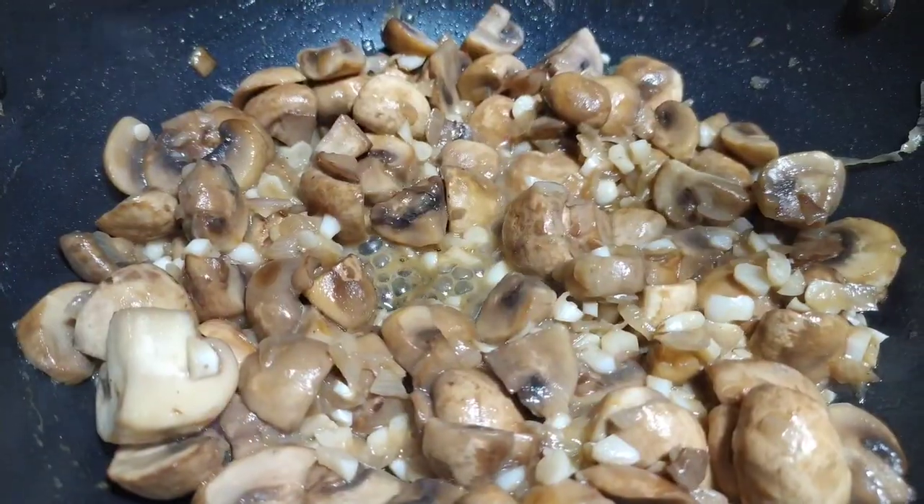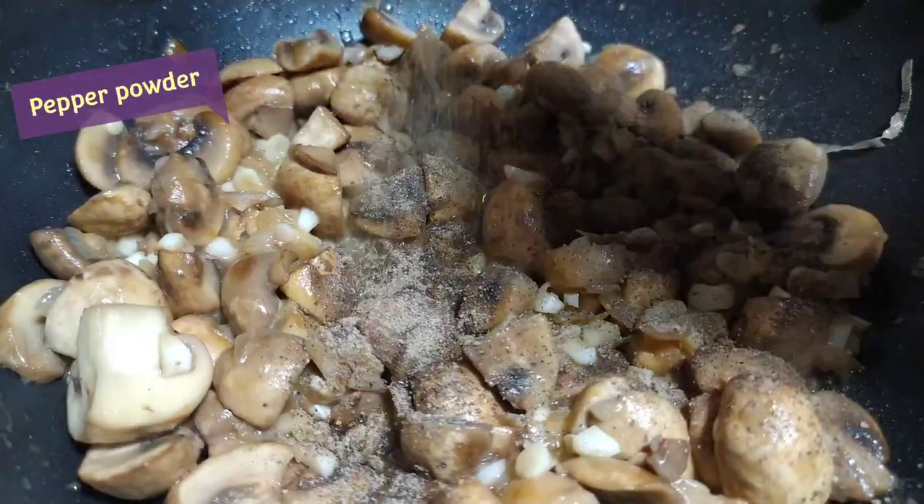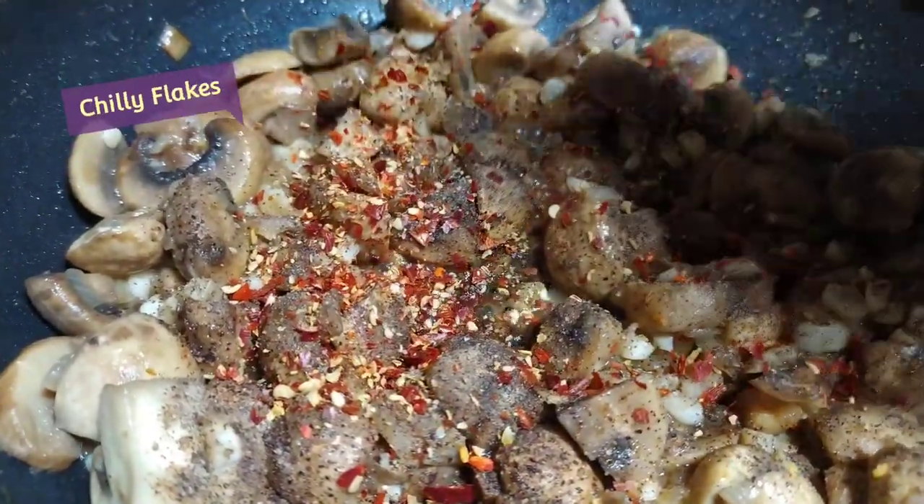Add some pepper powder and chili flakes. This keeps everything very fresh.